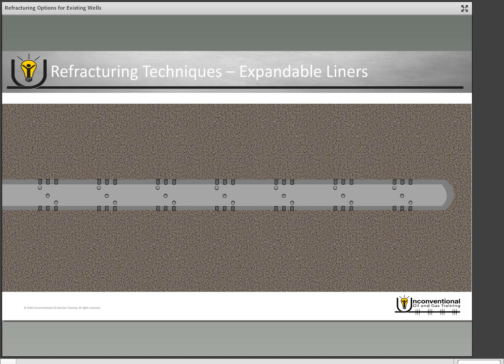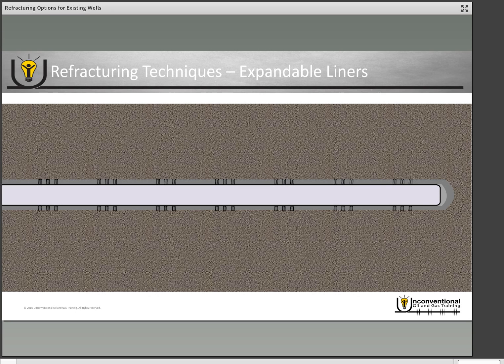Another alternative is expandable liners. With expandable liners, you run the liner into the wellbore and it covers the entire length of the wellbore, isolating all of the existing perforations. Once at the intended depth, you activate the setting tool, which expands the liner out against the existing casing. This completely isolates the perforations from the original completion and gives you a completely isolated wellbore again. Inside this expandable liner you can then do a traditional plug-and-perf to perform your refrac job.